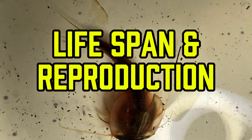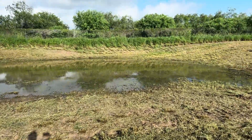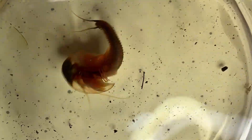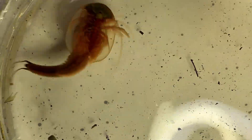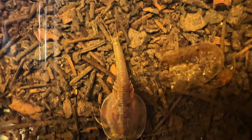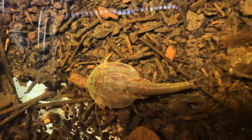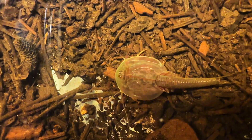Lifespan and Reproduction. Triops are seasonal creatures adapted to ephemeral wetlands. While their lifespan is naturally short, ranging from 1 to 3 months depending on the species, they will produce eggs to sustain future generations. These eggs can remain dormant until conditions are favorable, allowing you to hatch the next generation whenever you're ready.